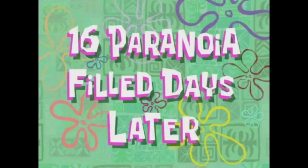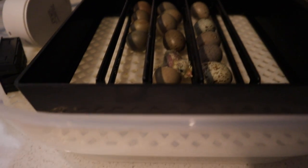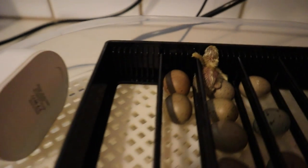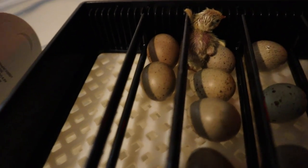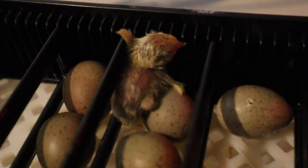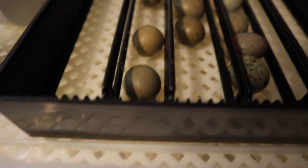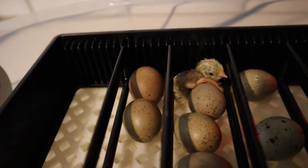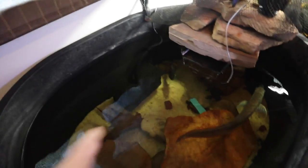Sixteen paranoia-filled days later — oh my goodness, look at that! We have a baby! Do you see that? We have our first button quail egg that has hatched! Look at how adorable that thing is — so cute! We have a couple more that are cracked and are going to be hatching soon. We're going to keep checking back throughout the day. You guys have to comment below and let me know what we're going to call this very first button quail.